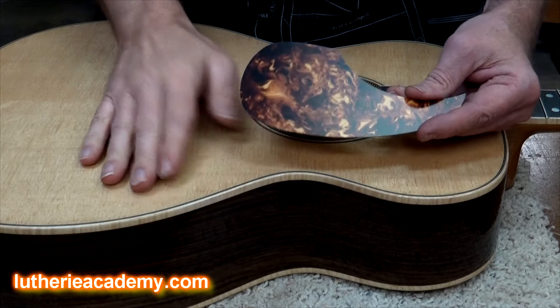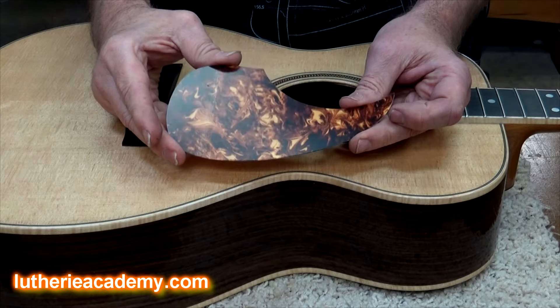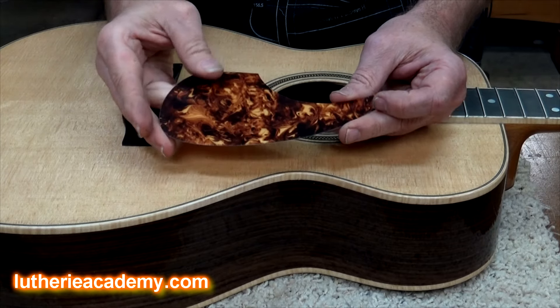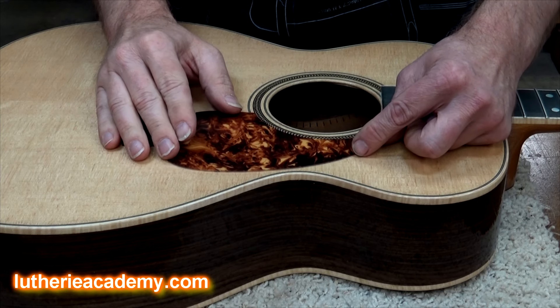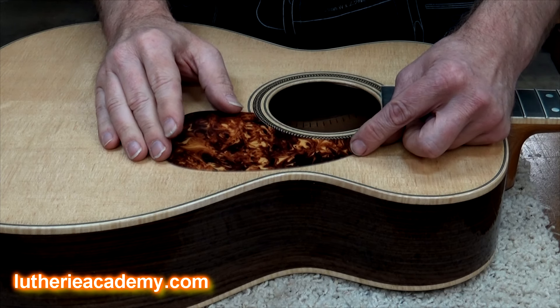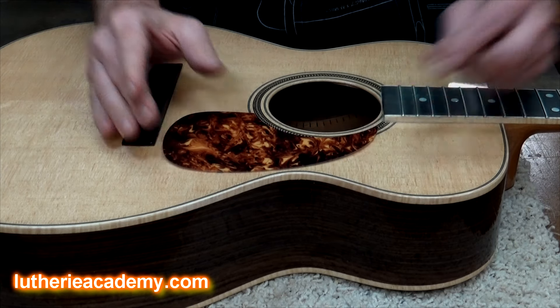Alex, here's a guitar I'm just finishing up for a client, and I'm going to install this beautiful pickguard that I got from LMI. They have a large selection of pickguards to choose from on their website. I'm going to install it right here around my sound hole. First thing I'm going to do is just place it on there and figure out where I want it, and that looks pretty good right there.